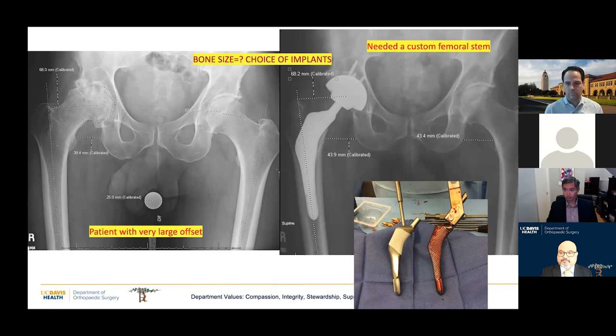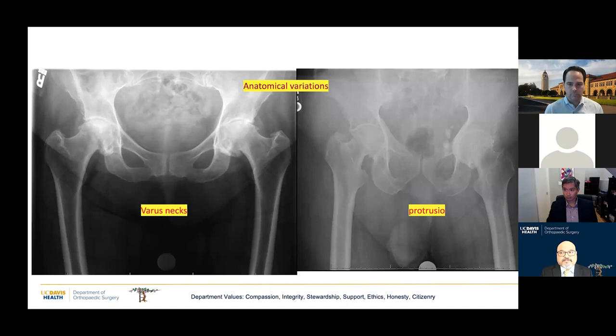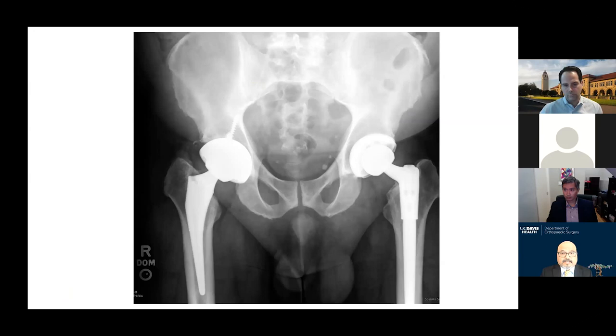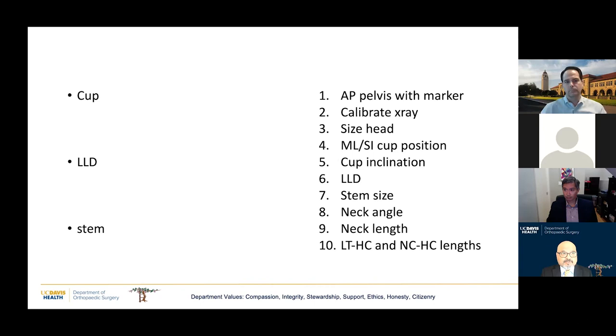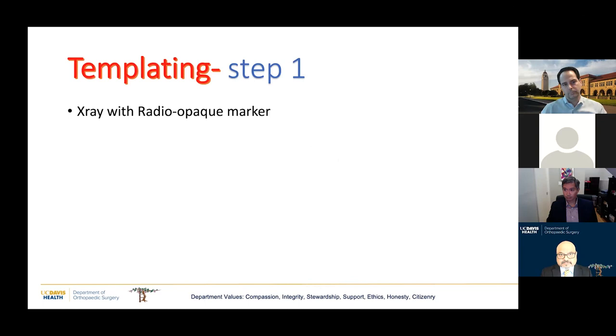Other deformities to pay attention to include various neck deformities because these can be difficult to balance, and protrusio. You don't want to end up with a patient where everything looks good but because of reduced offset, he is miserable. There are three main steps to templating, broken down further into 10 steps: address the cup, the leg length discrepancy, and then the stem.